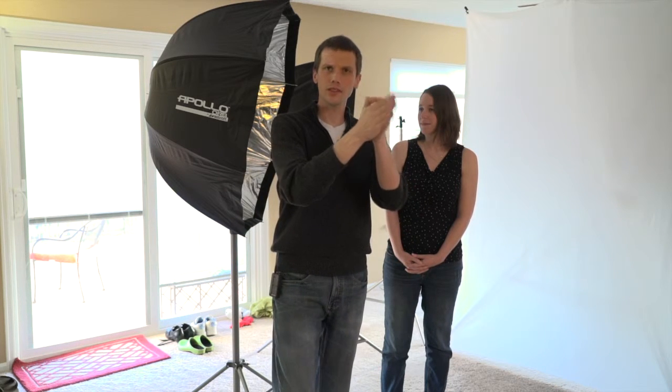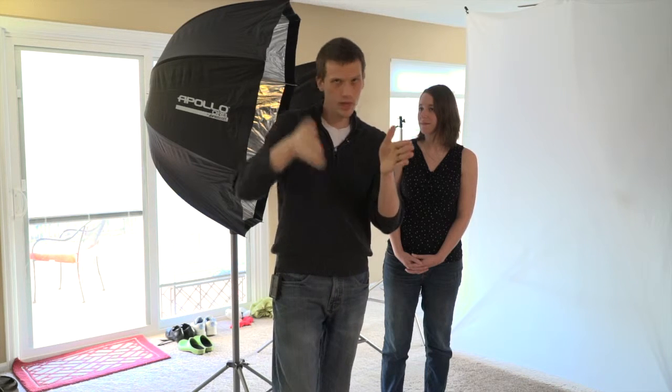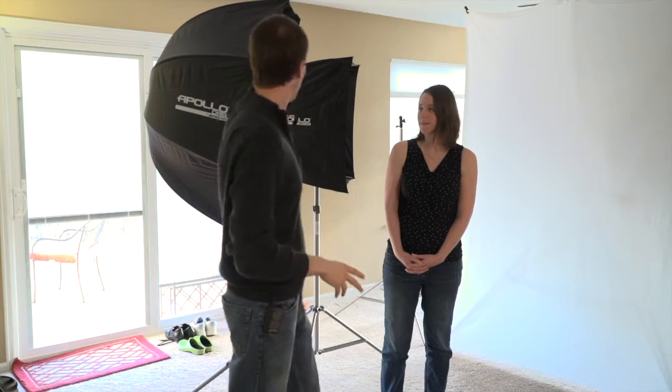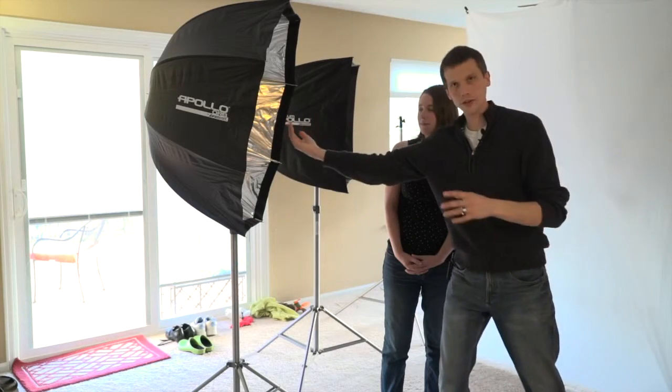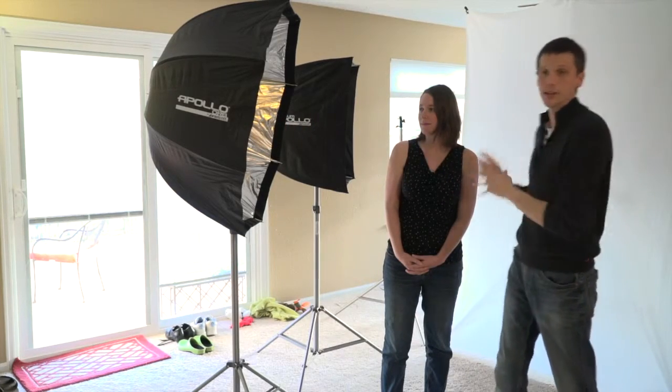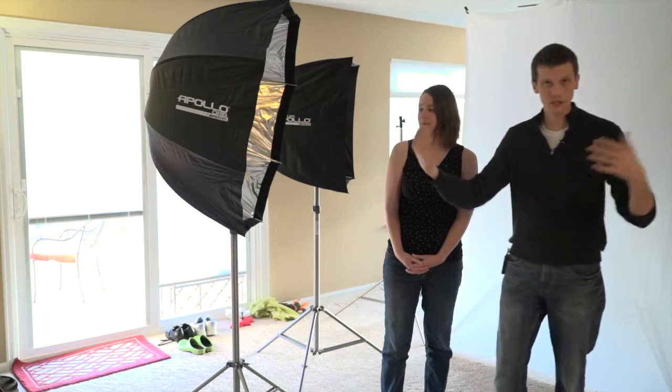In other words, every time the distance light travels from a light source doubles, you have a quarter of the power. So what this means in the studio is if I have a light source and I put it really near to my subject, it's traveled a very small distance before hitting her, so it's nice and bright there and I've got to set the aperture on my camera. That light might be f16.